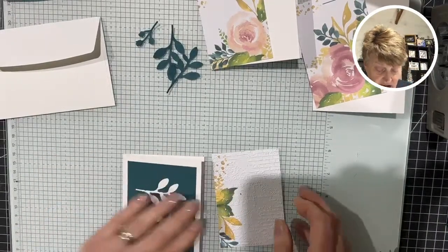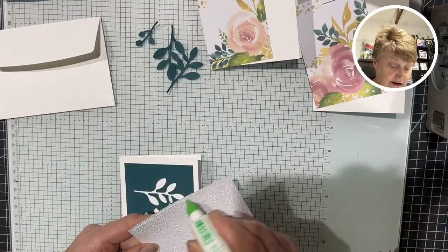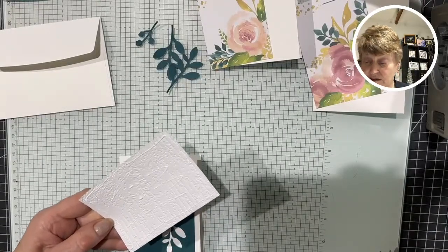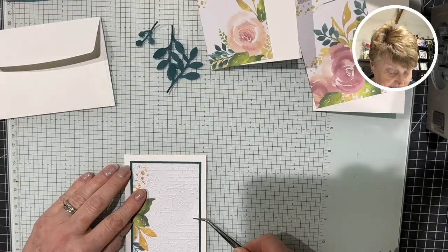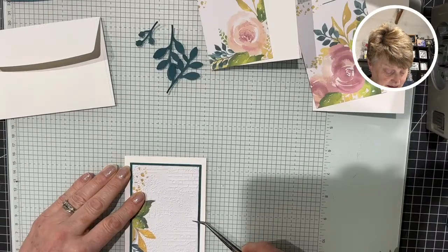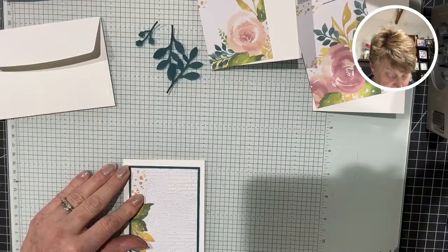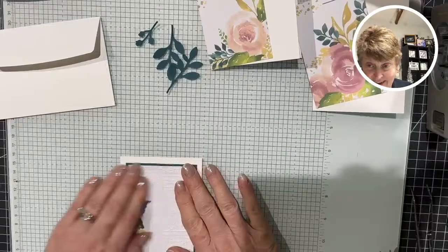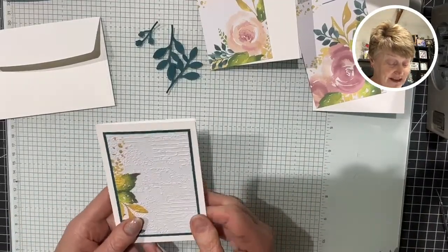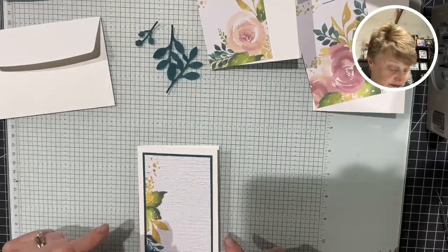I'll place the embossed envelope piece on here and the peacock layer behind it, then pop it onto the note card. So this is from an envelope and look how we've transformed it — we've added texture to it. I have some of the layering leaves I might use because I think they go nicely with this set. With more time I would punch out some in each of the colors from my scraps and mix and match.